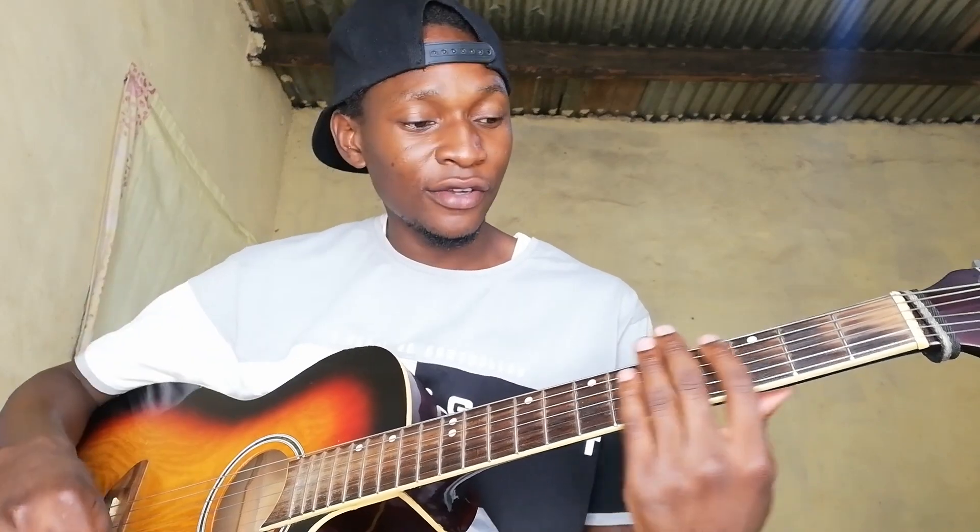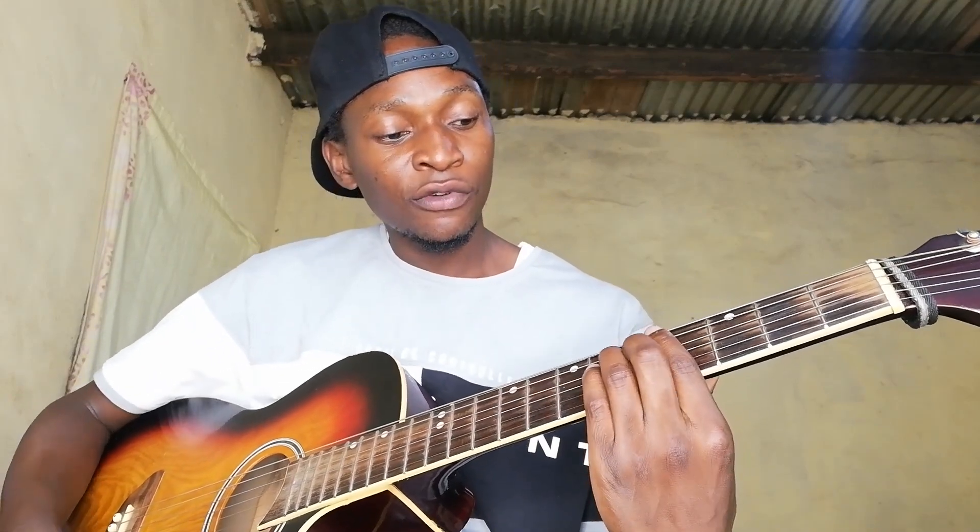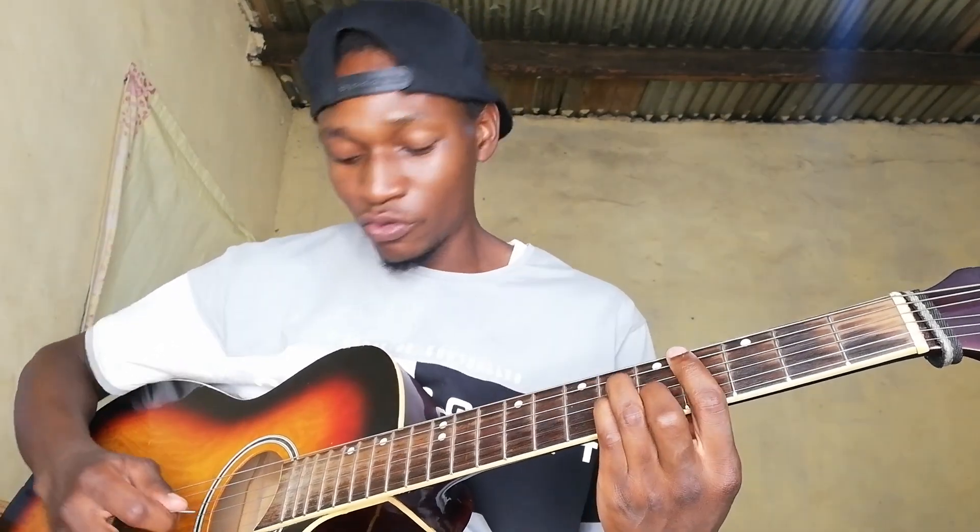Dido's 'Life for Rent' — this is a nice song, so I'll start it from the beginning. Please forgive my voice, but I want to demonstrate so that you know which part I'm actually playing. I'm not a good singer. So we have a C sharp minor chord.